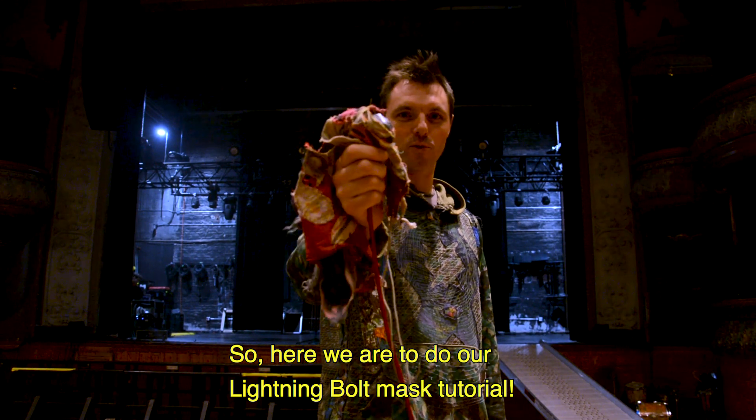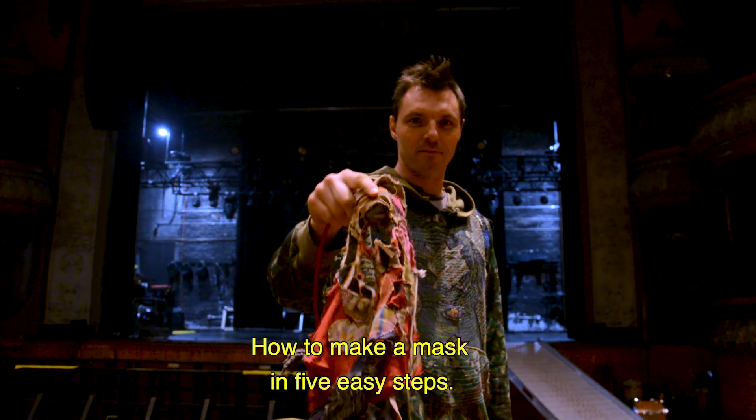So here we are to do our light bulb mask tutorial. How to make a mask in five easy steps.